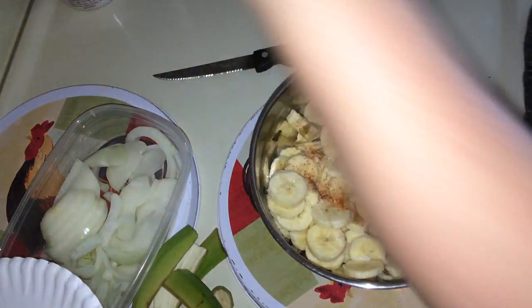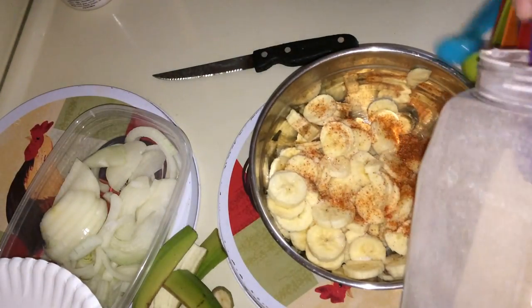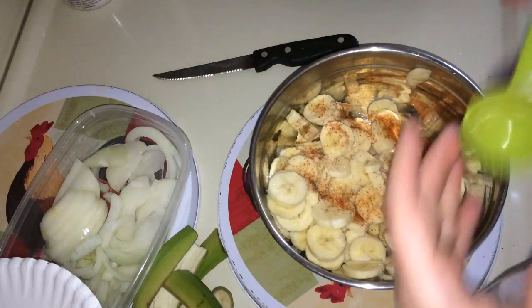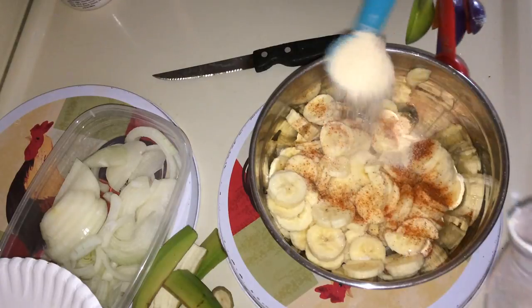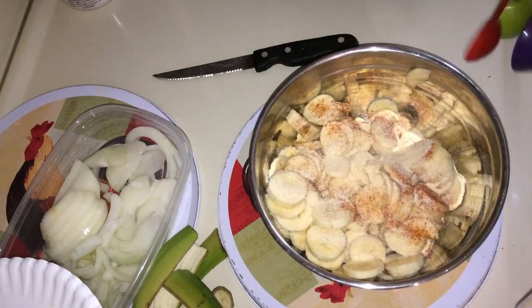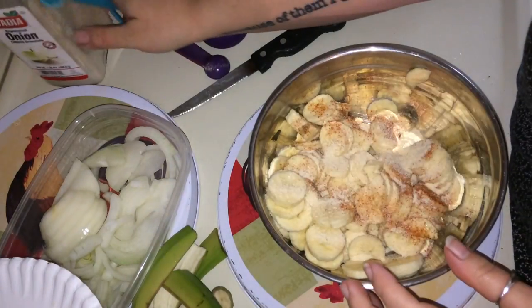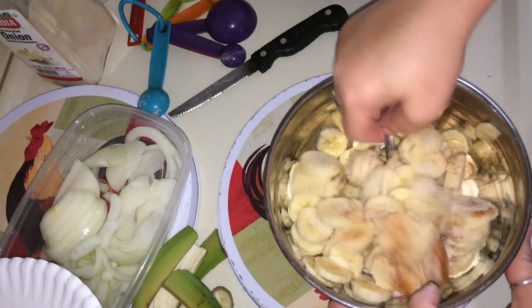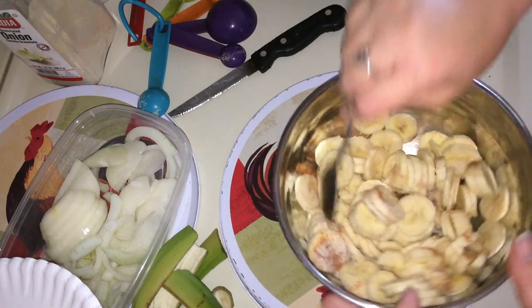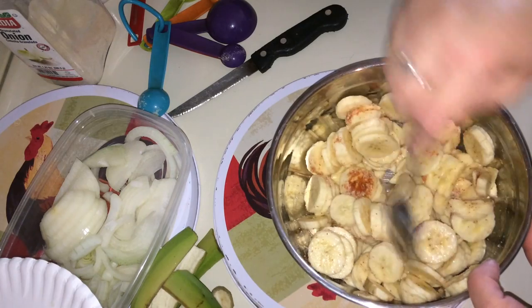Then we're going to add onion powder — I'm going to add a teaspoon of that. Once you've added those, just stir it up and let it marinate for a bit. Let it sit for about five minutes.